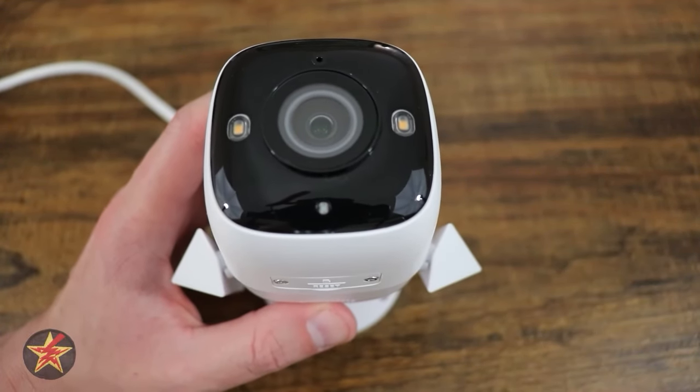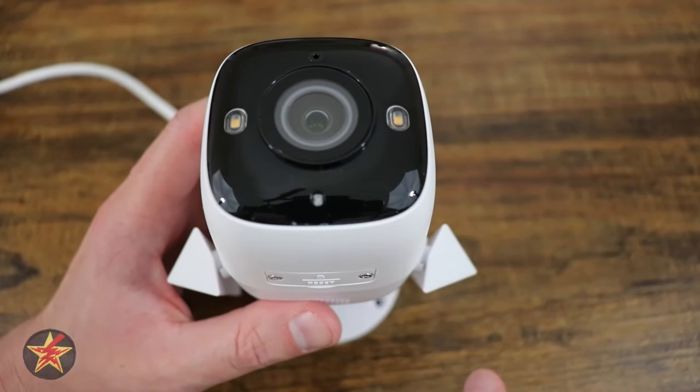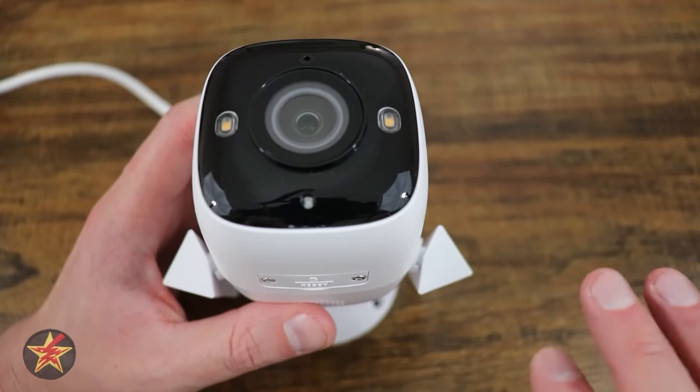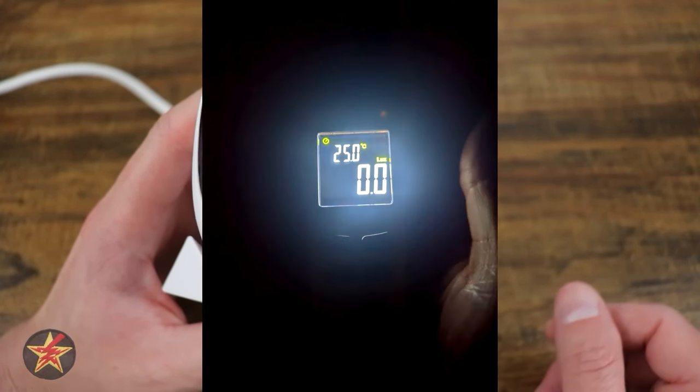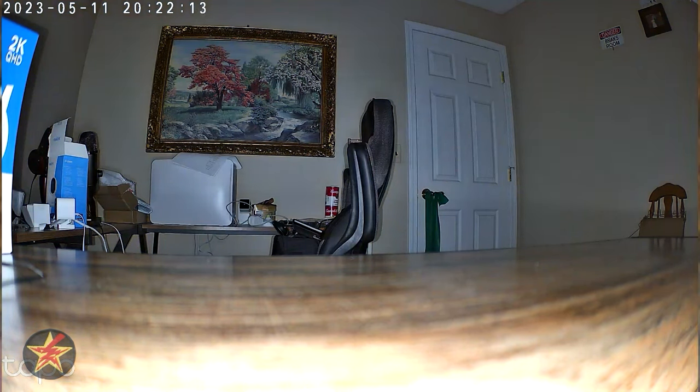When filming this, I was in a full moon phase, but I left the camera in my studio with zero lights — no exterior facing windows. As you can see, you get a surprising amount of actual color and detail from this camera with almost nothing to work with. If you throw in the use of the LEDs, your picture quality improves immensely.